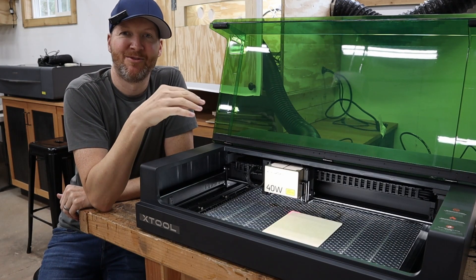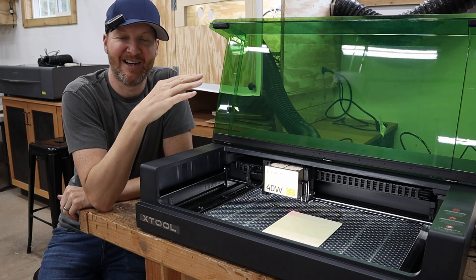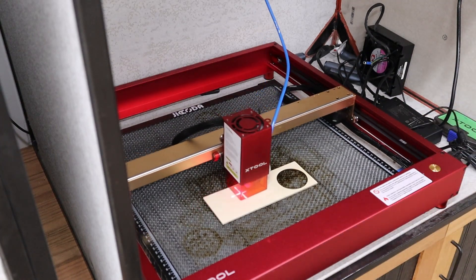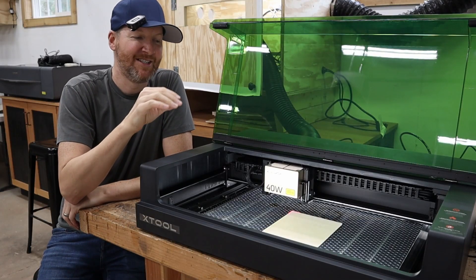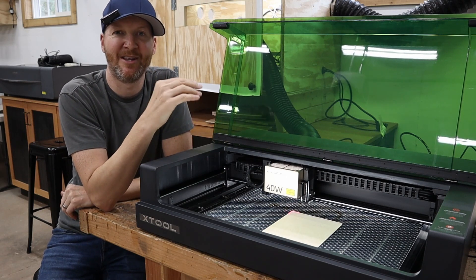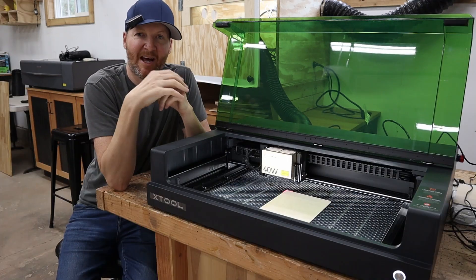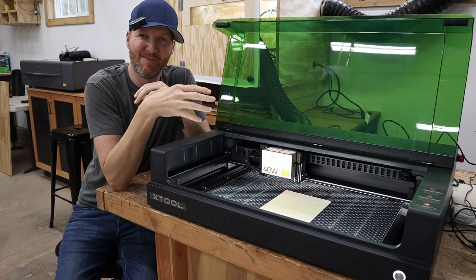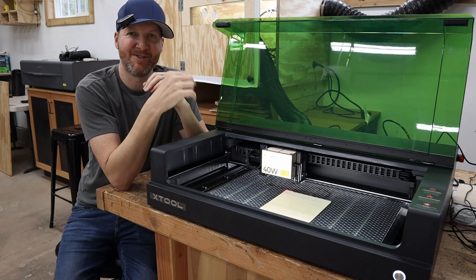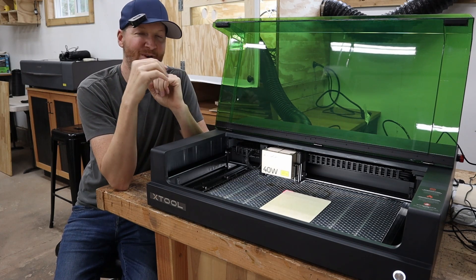One of the things I always liked about the Xtool D1 Pro is it has that laser beam, so you can get an accurate point of where you're starting from each time. The S1 has kind of just taken that up a notch. Not only do you have that laser beam like the D1 Pro, but you're also able to make that two-point reference to get a better image and really get an accurate idea of where your material is.